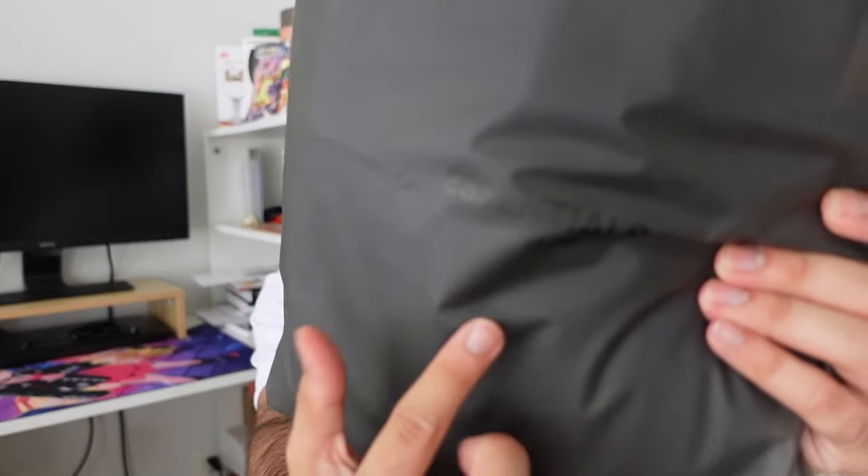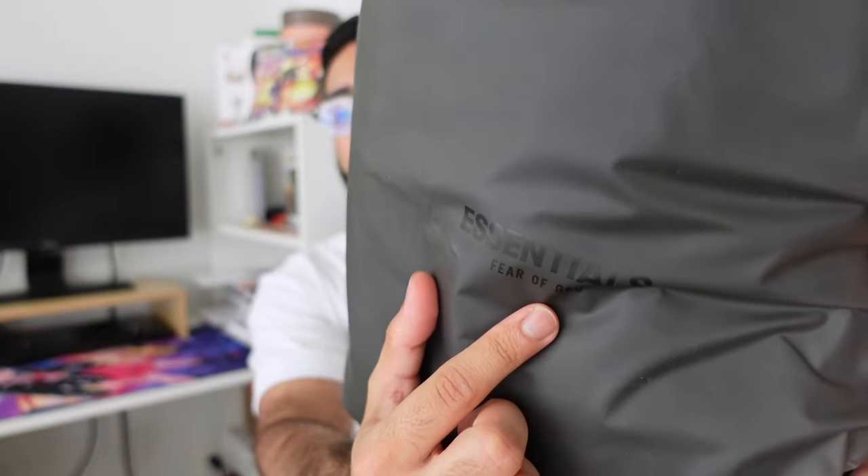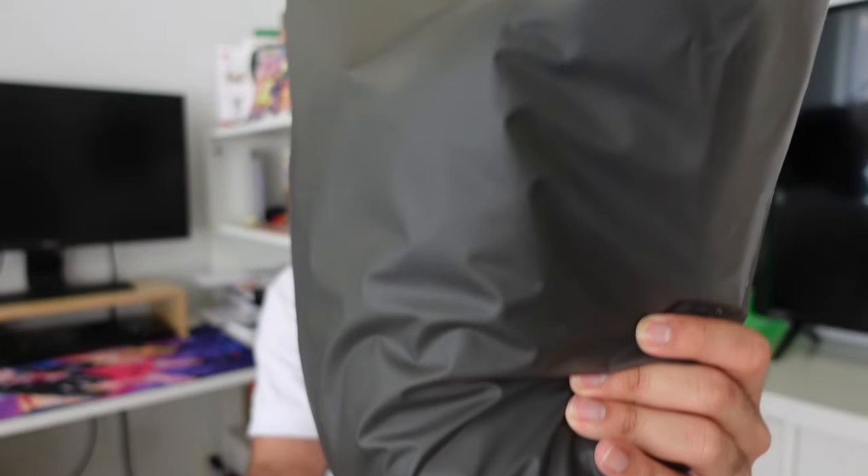Starting off with packaging, once again we have the Fear of God Essentials Dusk Bag with the Fear of God Essentials branding on the front. There's nothing unique about the packaging or anything that's changed over the years — just the color of the bag depending on the season. We usually get one of two colored bags, and for the black collection, it makes sense to go with this dark one.